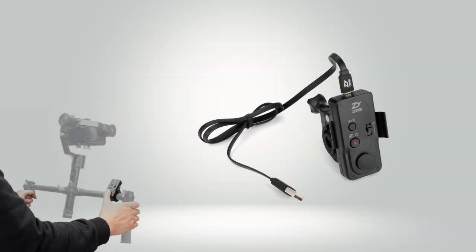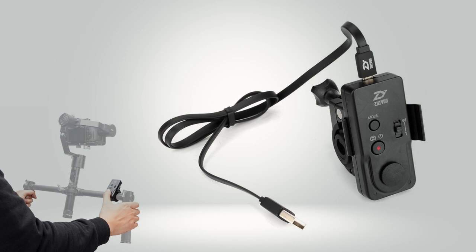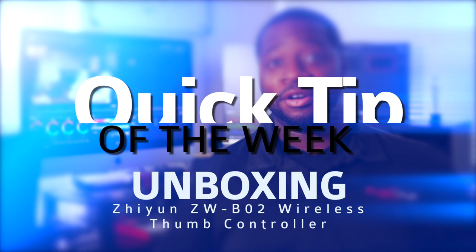Today we're going to do a quick unboxing of Zimium's new ZWBO2 wireless thumb controller. Flash Film Media presents Quick Tip of the Week. What's going on guys, it's Ty Turner.